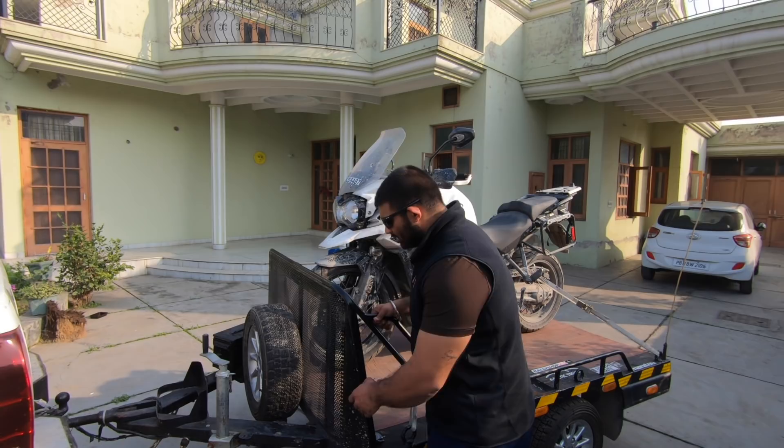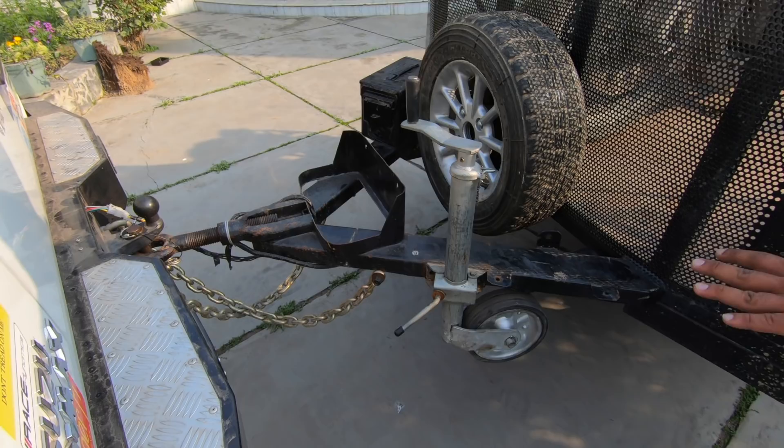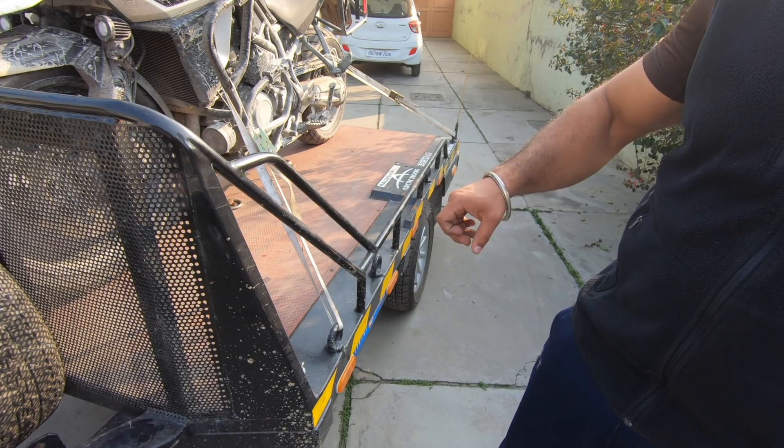This is a 4x2 rectangular pipe that we've used as a ladder — it's the mainframe. This part is known as the tongue of the trailer, and the same pipe extends till the end. We've used a 2x2 inch square pipe of equivalent gauge as the frame, and this is the main support structure — the 4x2.